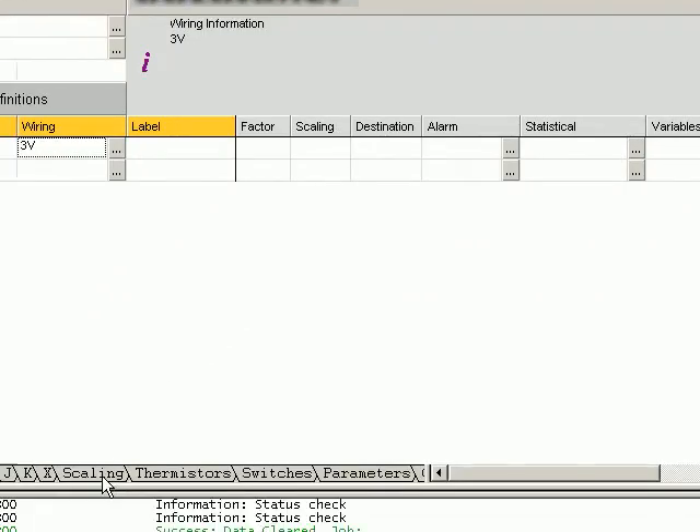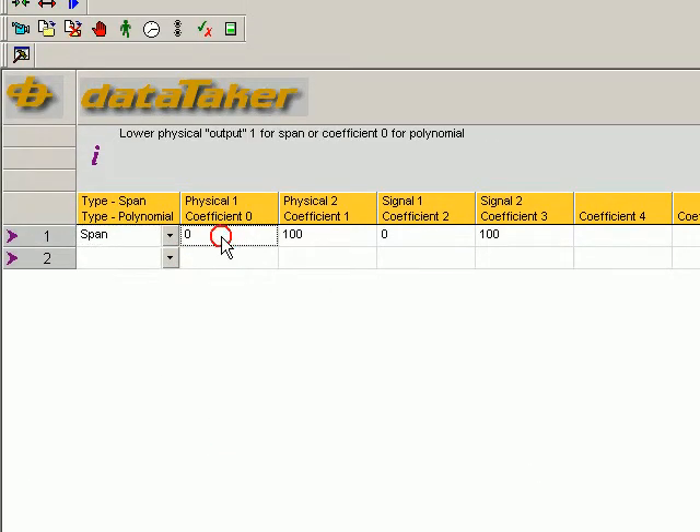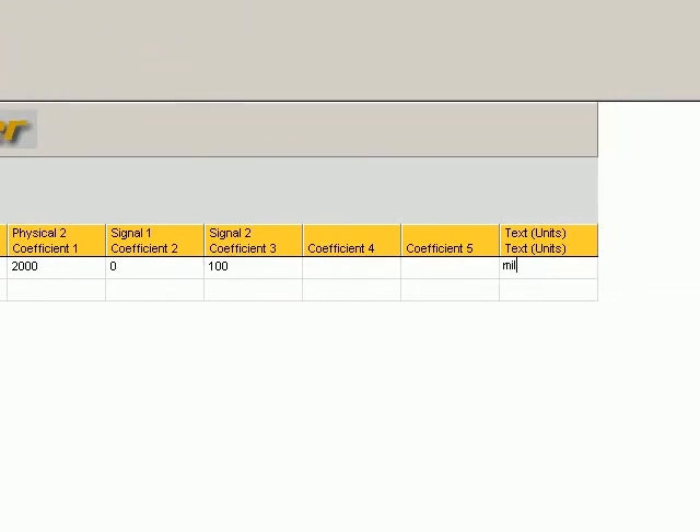We now need to scale the measurement. Scaling is our span. Our physical range is from 0 to 2,000 millibar, and the signal is going to be from 0 to 100 millivolts. So we'll put it millibar.